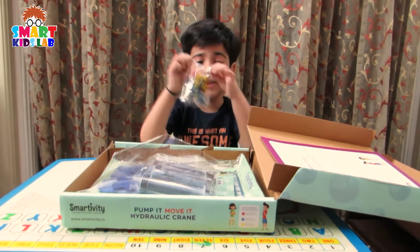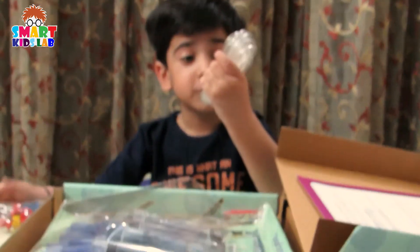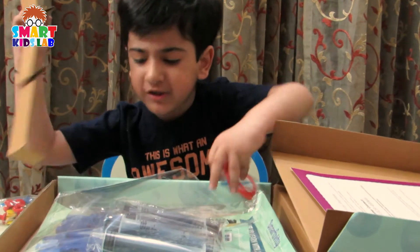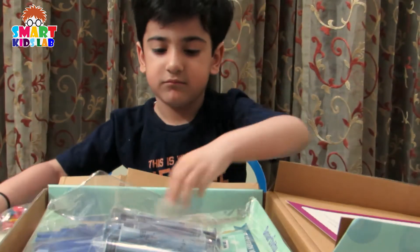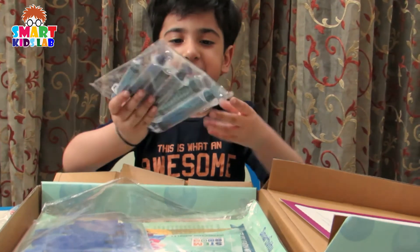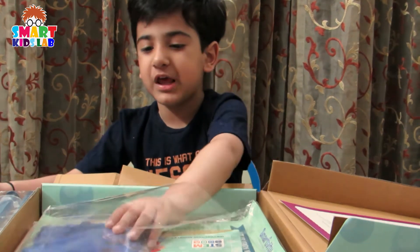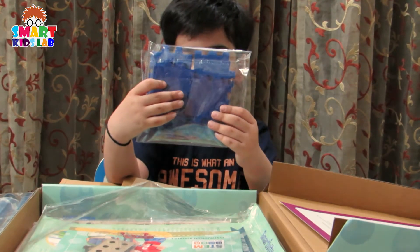Oh, these are joints. Pipe to fix. This is rubber. This is also rubber. These are some joints. These are some strings. We will glue it. And these are square making things.